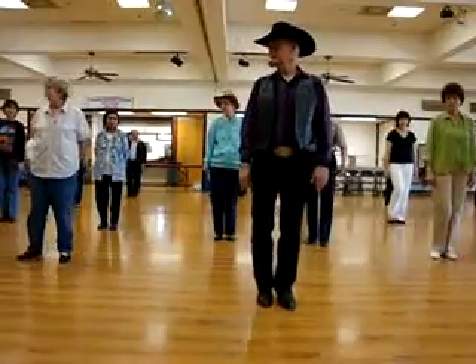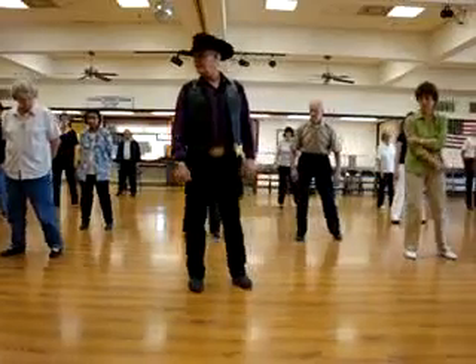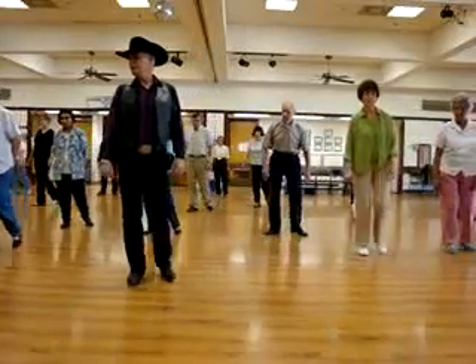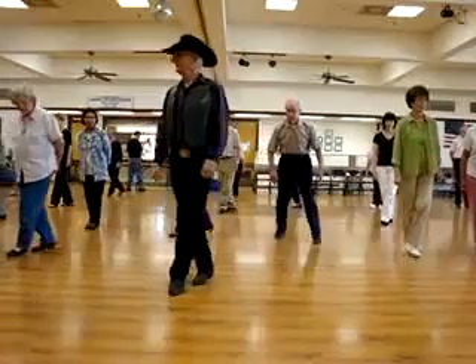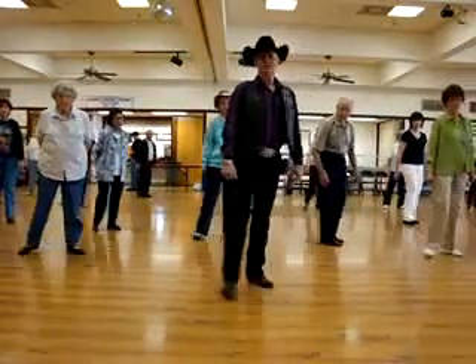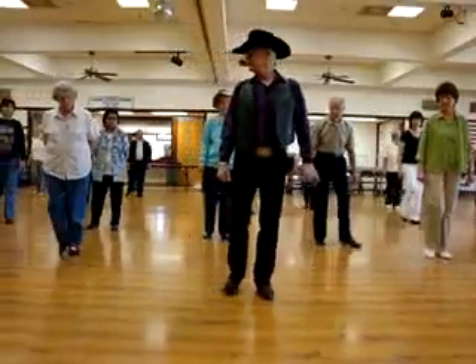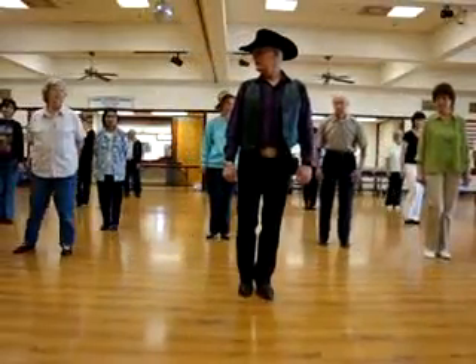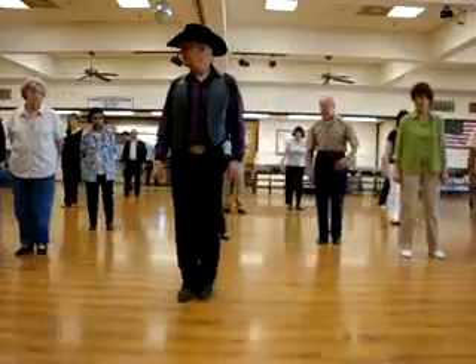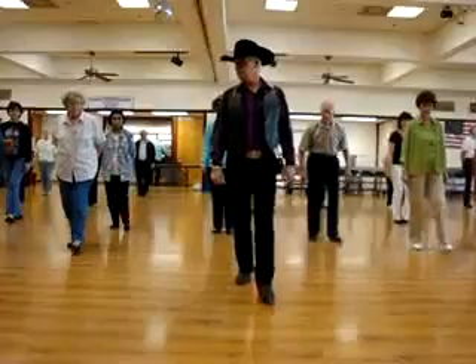Now you're facing both again. Again. Ready? Hit. Right. Left. Left. Left. Rock. Step. Brush. Rock. Step. Tap. Down. Step right. Left. Together. Back. Right. Left. Right. Together. Forward. Left.